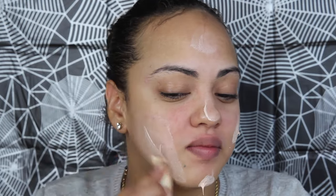I start by applying foundation a few shades lighter to get a pale complexion. I set the foundation with face powder, also a shade lighter than what I normally would use.